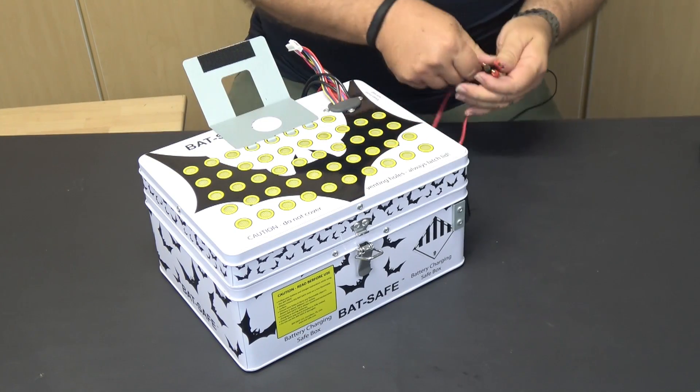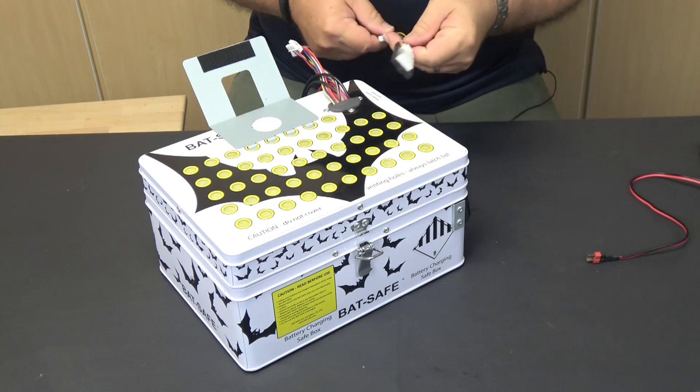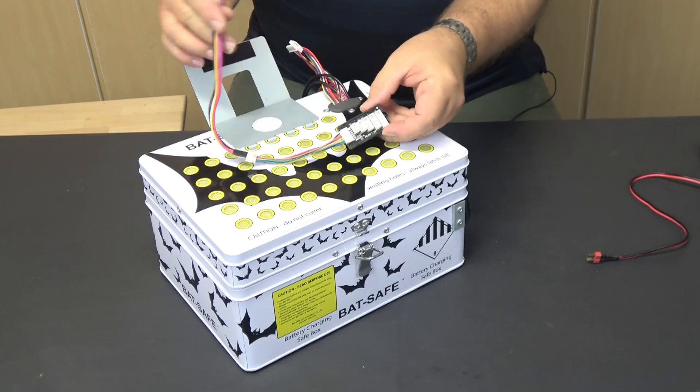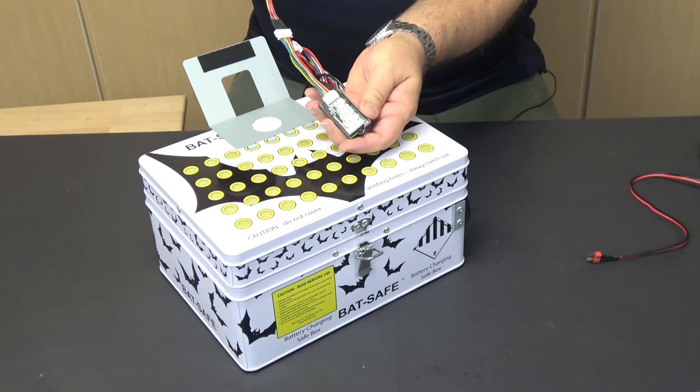As I mentioned, the BatSafe comes with a set of balance tap extenders, but they stop at five cell leads. A better bet would be to get some extensions for a balance board with up to six cell sockets and use the balance board in the charging area. Boards and extenders are cheap — just make sure to get a board that supports the type of balance taps used on your batteries.